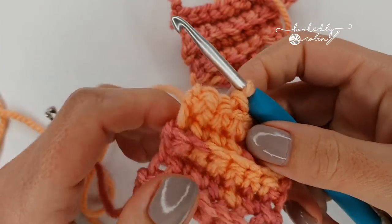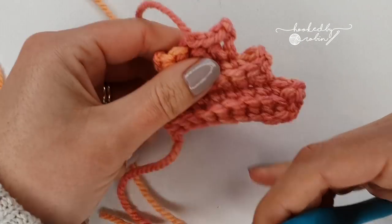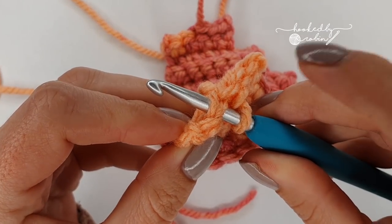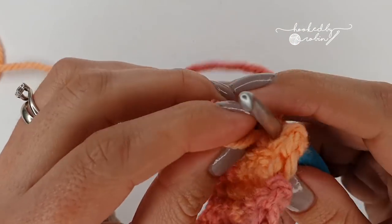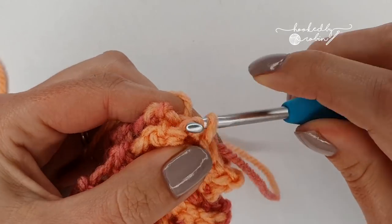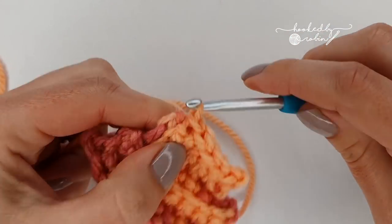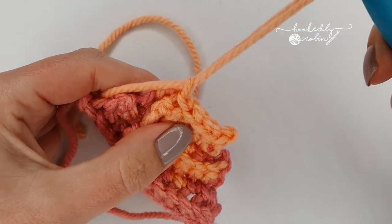Okay, so I have finished my second tail fin — my yarn is still attached to the ball and I have just done my third slip stitch. Now grab your first one that you did, place them together, and you're going to slip stitch the last two stitches together. Put your hook underneath the next stitch of the fin you are working on and underneath the corresponding stitch, then slip stitch them together. Same again on that very last stitch — slip stitch them together, then chain one, leave a long tail, snip that off, and pull it tight.